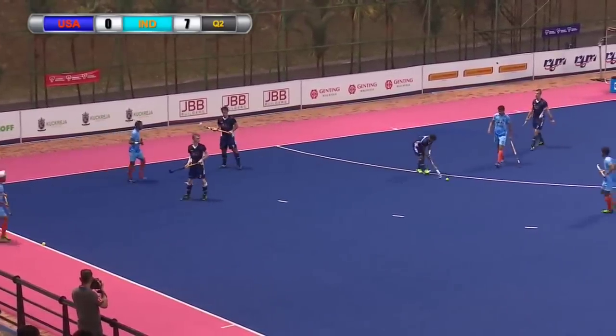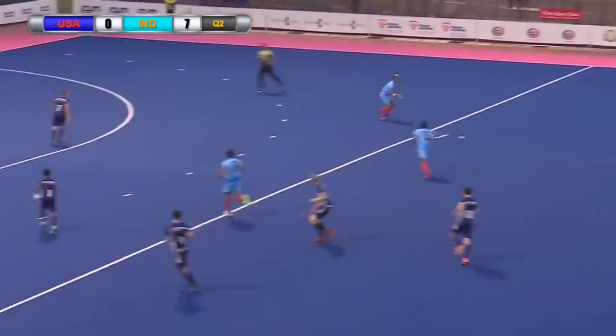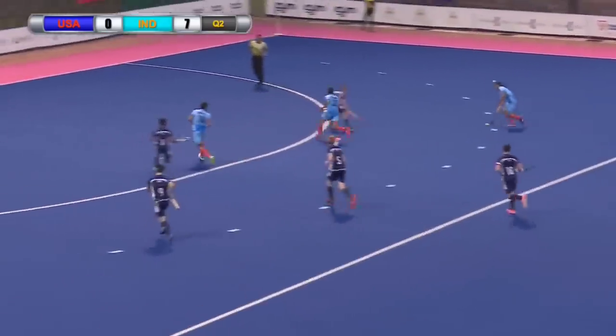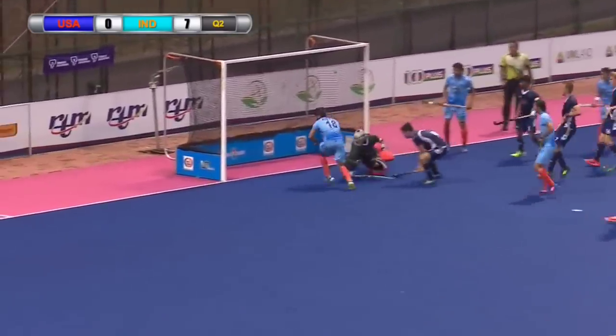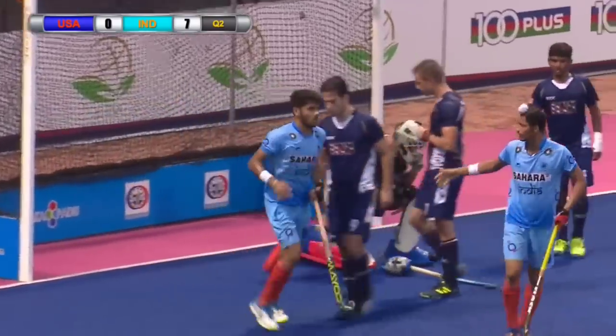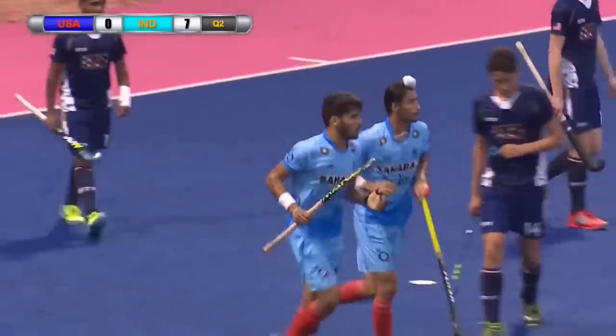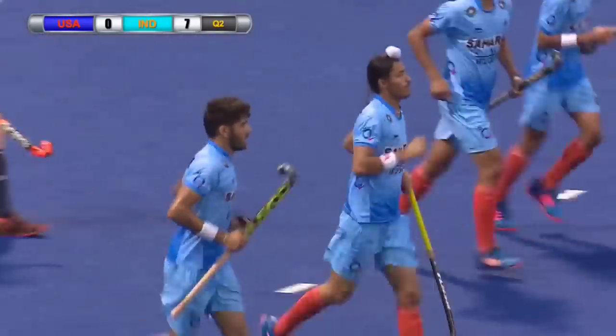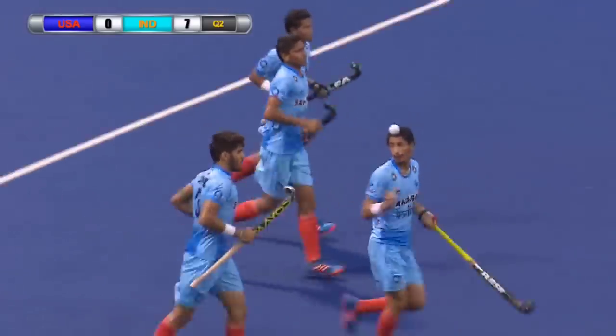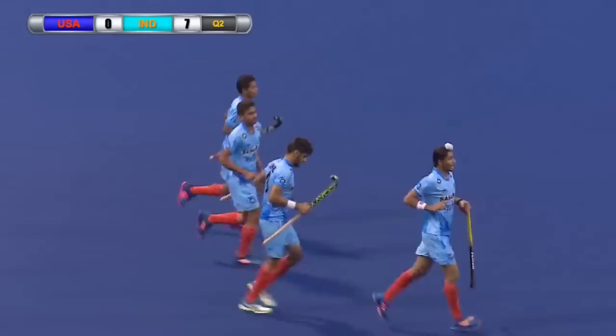Got two balls on the pitch and possession given away by Quayle — India have got numbers, it's four on two again. Sweeping into the circle, they go across the face of goal and the easiest finish is there for Vishal Antil. He was the creator not long ago for Harmanjit and now he finishes one off himself. And it is India 8, USA 0.